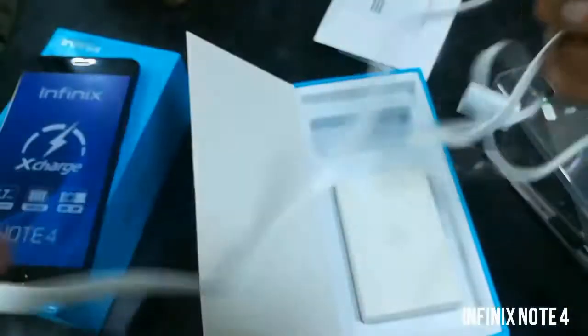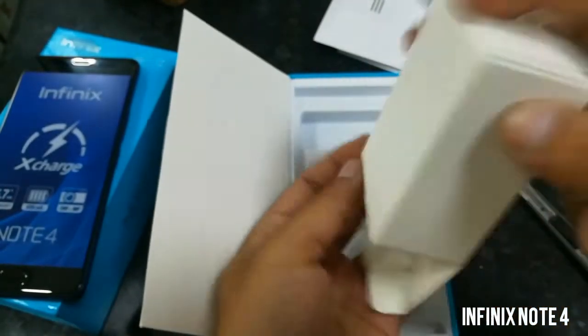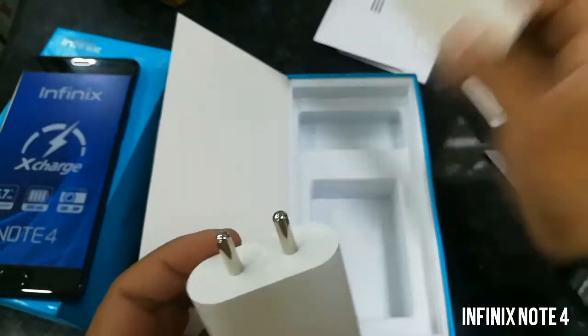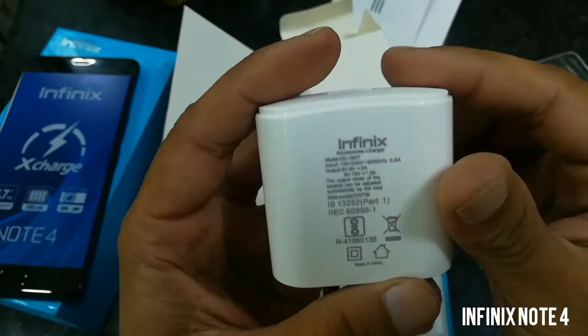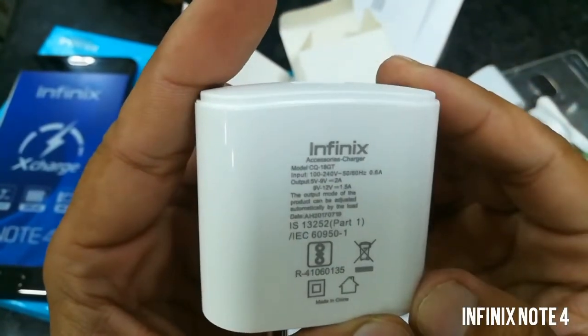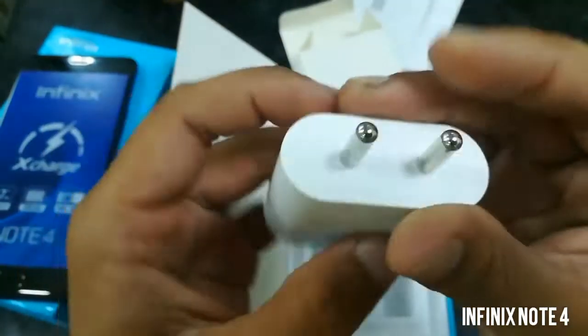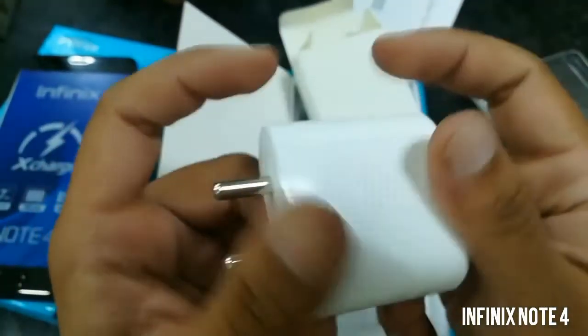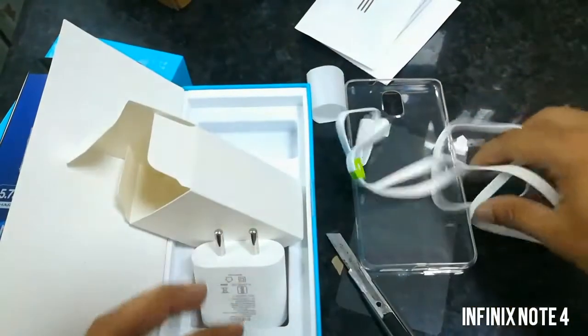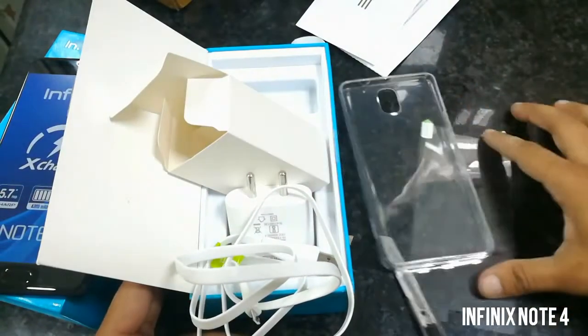The cable length is good — I think more than 1 meter. This is the charger, and as you can see, this is a fast charger that supports 5 volts, 9 volts, and 12 volts. So these are the accessories that come with this phone: charger, USB cable, back cover, and screen protector.